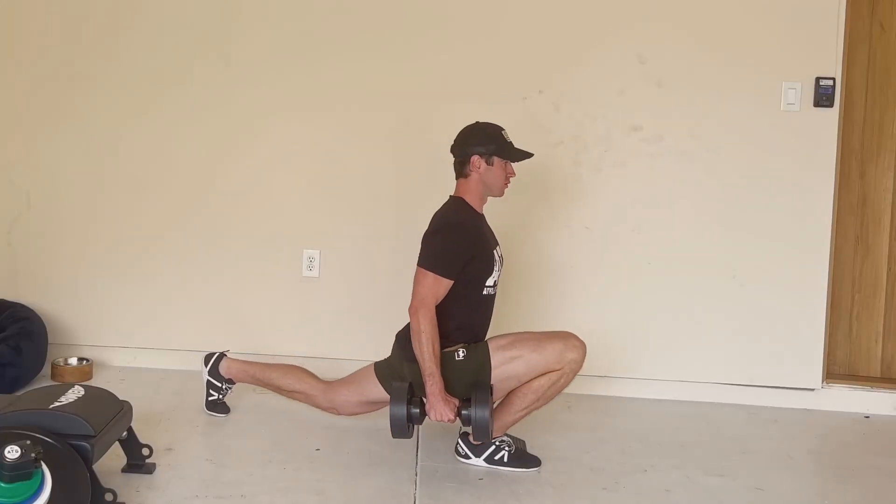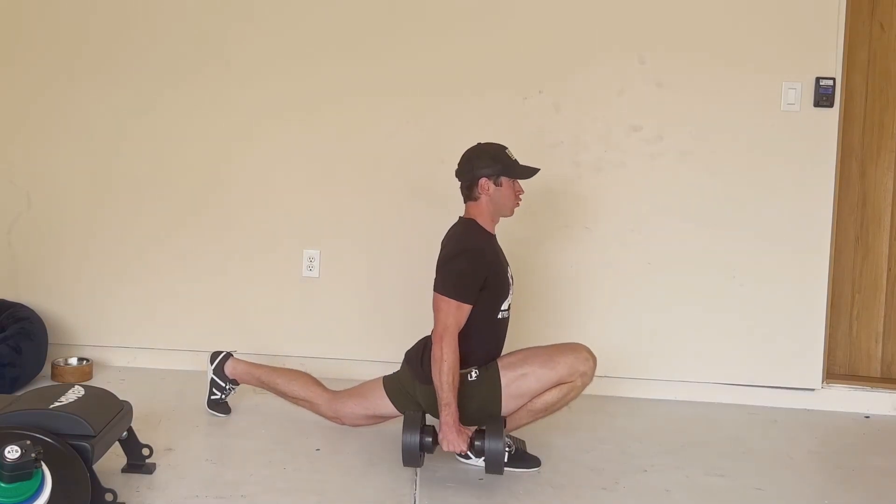The Knees Over Toes Guy is this fitness content creator who specializes in bulletproofing knees. A little bit of background about him: he grew up wanting to be a basketball player in the US, but because he had so many knee issues himself, after high school he couldn't get any scholarship to go to college. So he decided to take a couple of years off and just focus on bulletproofing his knees. He did a lot of research on his own, and what he found was that a lot of the advice and exercises he was following were outdated or just pure myths.